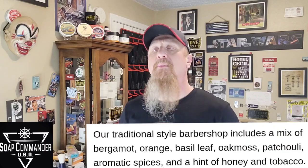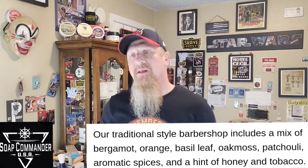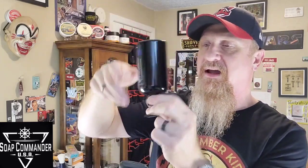My number two fragrance is her Barbershop. Classic powdery barbershop — bergamot, orange, basil leaf, oak moss, patchouli, aromatic spices, a hint of honey, and a hint of tobacco. It's so good. It also comes in the six ounce tub. I was talking about the body lotion — I've had this one two years; I bought it in the summer of '21, it's almost time for me to buy another one. I've actually been having it sit upside down because it's kind of thick. One thing that's cool is that it makes one hell of a post shave. One thing I've never really been a fan of: all of her bombs are lightly mentholated. Some guys like that; I'm not crazy about it, but her products are so good and they work so well that I've always just basically overlooked it and I've gotten used to it.